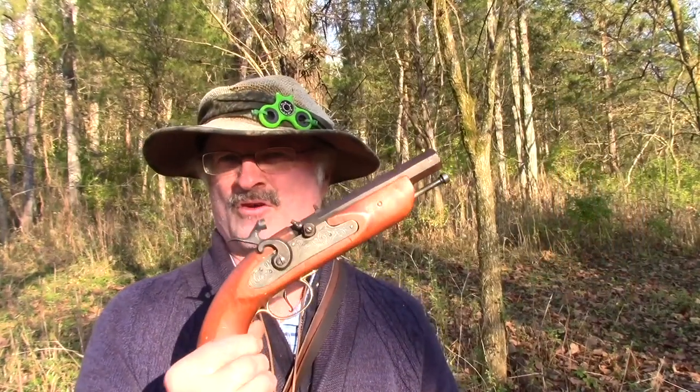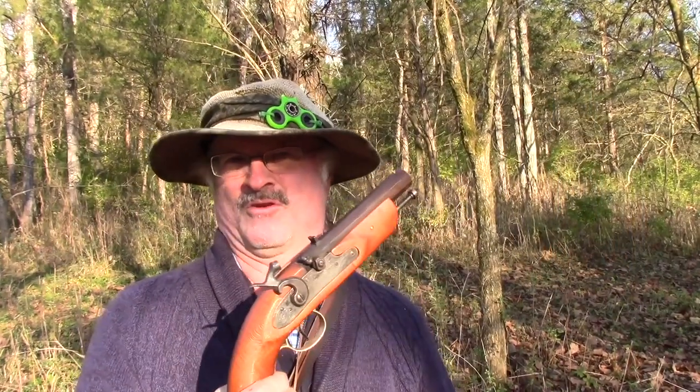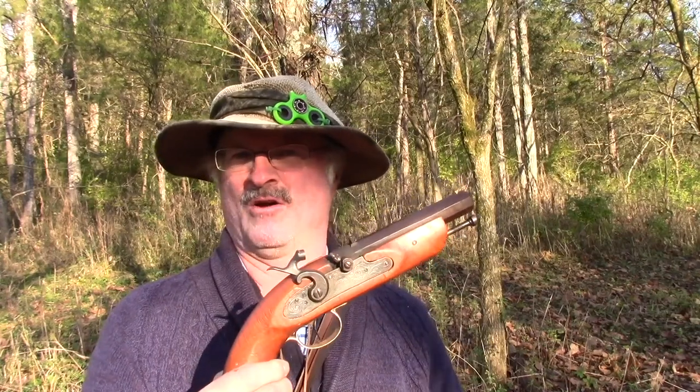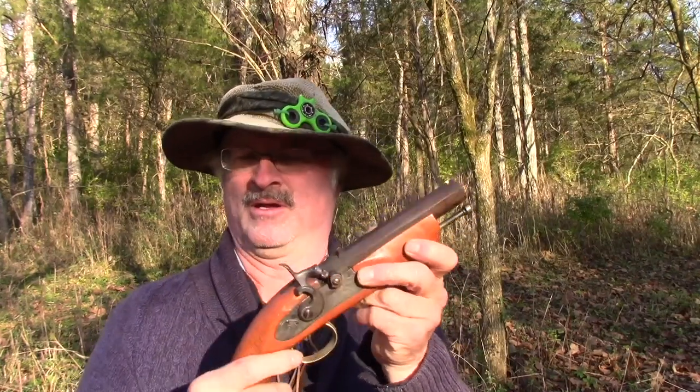These guns are about $75 or $100 a piece in pawn shops, at least here in Kentucky. Good chance you could find one if you snoop around, if you like to shoot these types of guns. I had a good time playing with this one today. Just be sure you check it out well — make sure it's got a good lock on it, triggers work and so forth — and have fun shooting it.